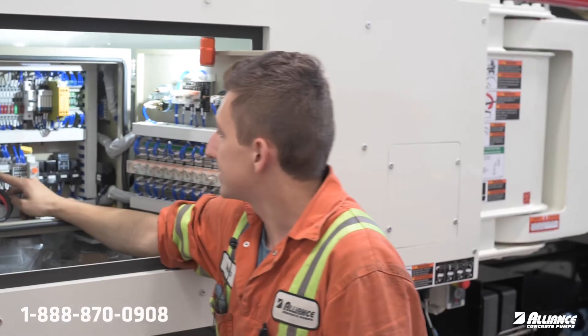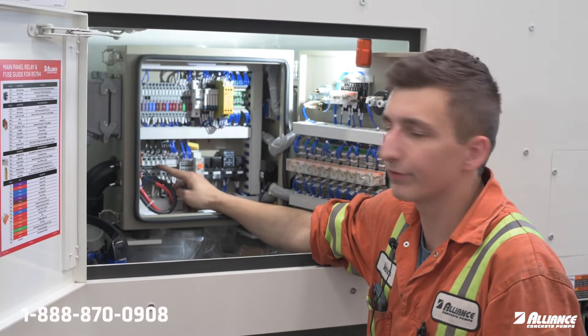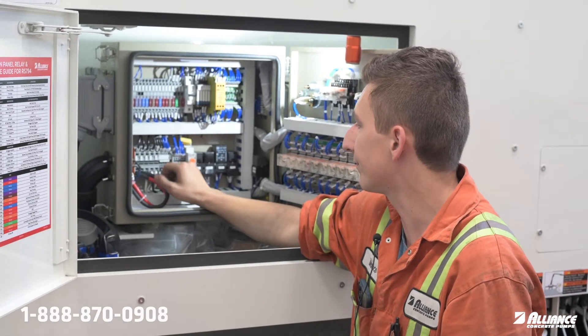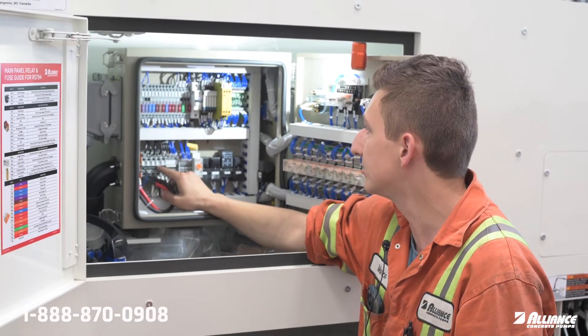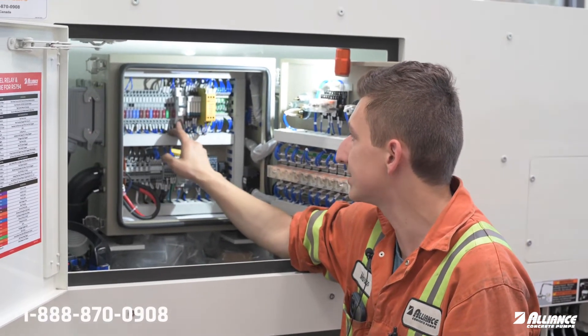On the opposite side we have N2, which is the ground for the vibrator — its own dedicated ground. Both P2 and N2 are purely for the vibrator, so any vibrator-related issues, these are what you want to look at, as well as this breaker.